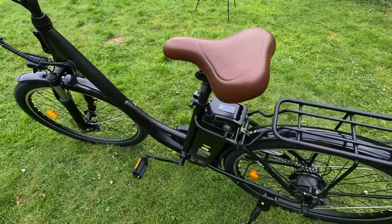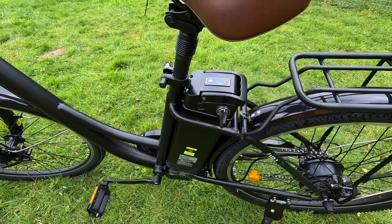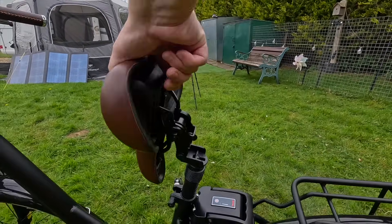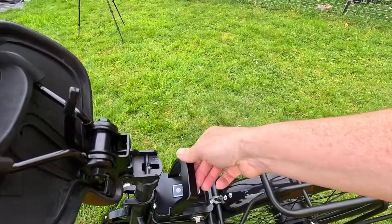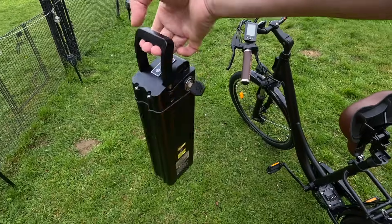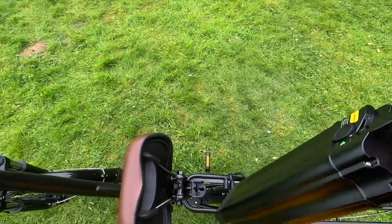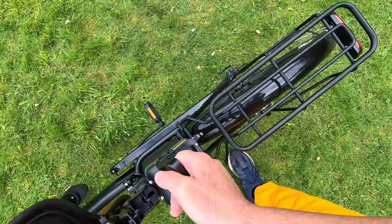We have got a 36 volt, 13Ah, 468 watt-hour battery which is portable. To remove it, you lift the seat up — there's a handle there — turn the key at the bottom and it slips straight out. It's quite small and quite light; usually they're a lot heavier. So you can take it indoors, charge it up, and bring it back out without any fuss.